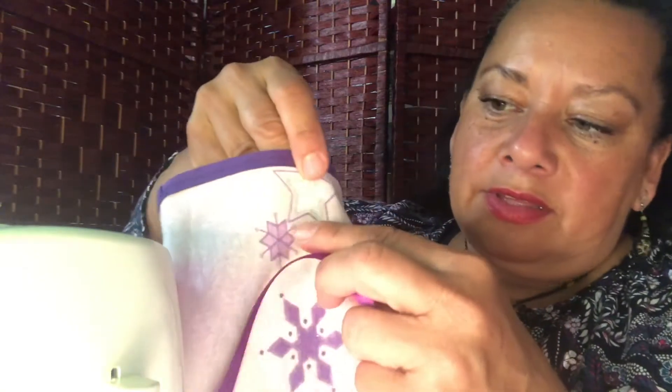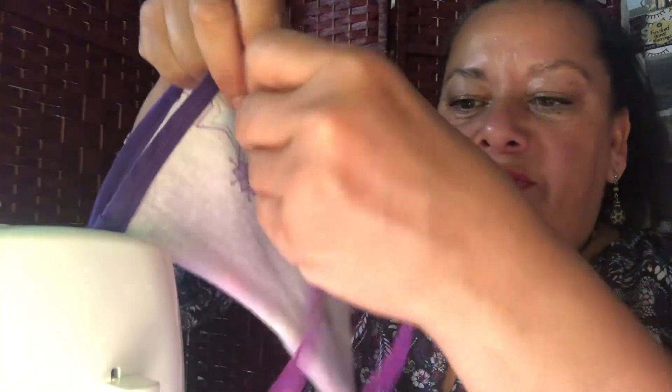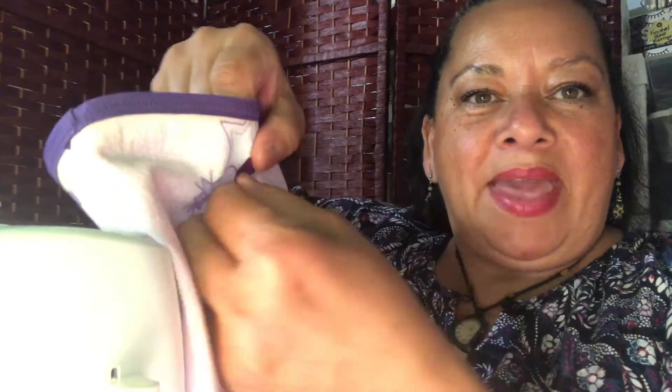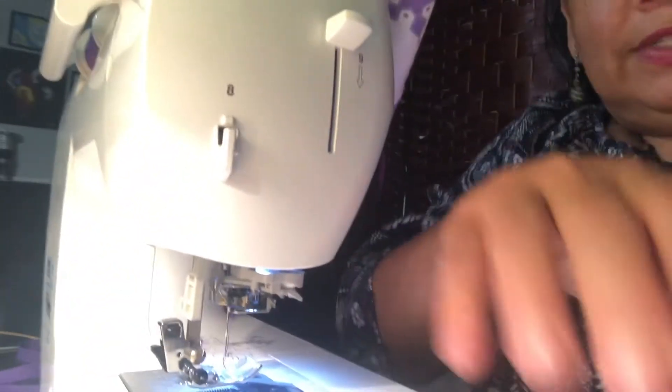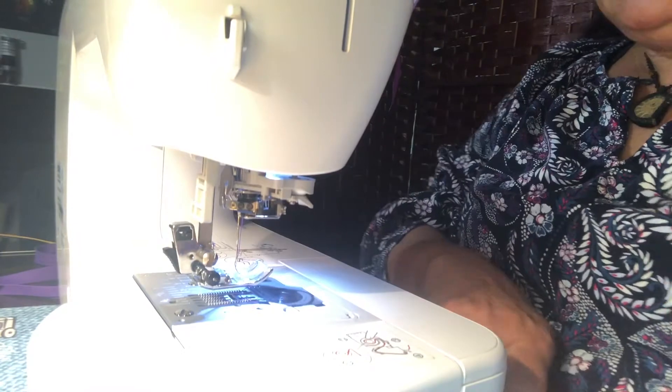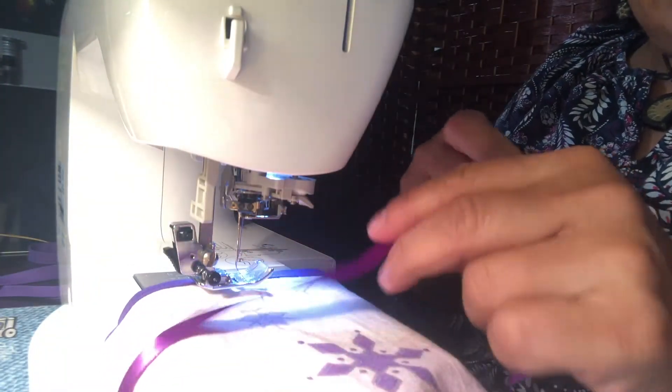I'm going to take this ribbon and sew it about one inch down from my bias tape here. I'm literally going to fold the ribbon in half, find the middle of it, then eyeball my bag and find the middle of the bag, and I'm going to zigzag this onto the bag. I just want you to be able to see my sewing machine and see me at work.